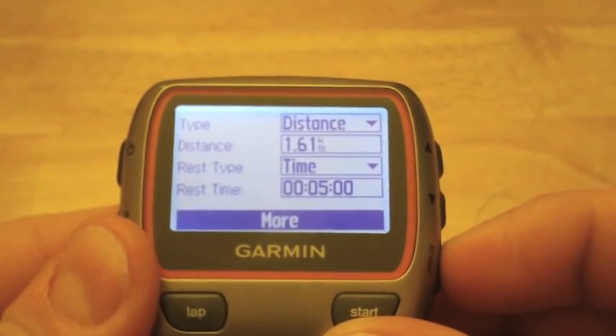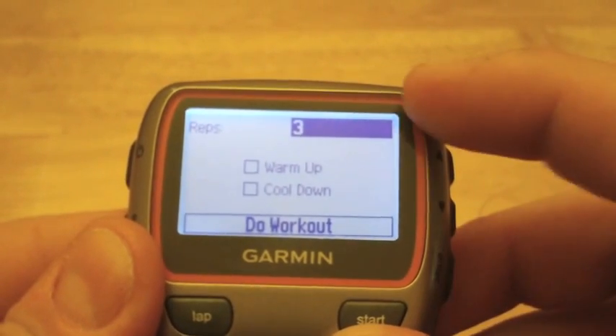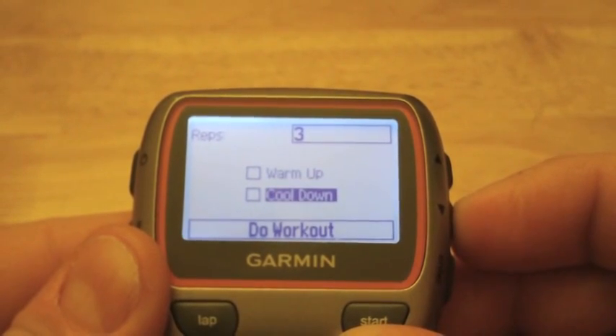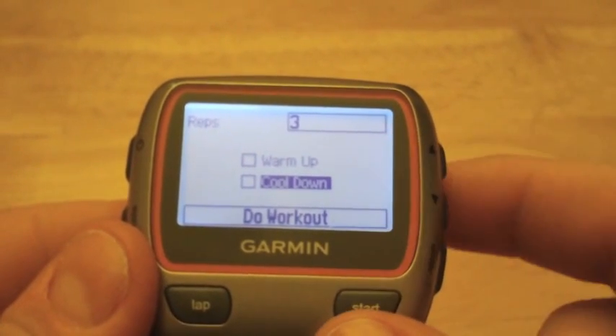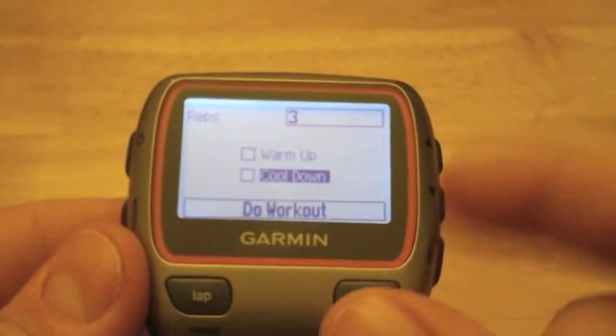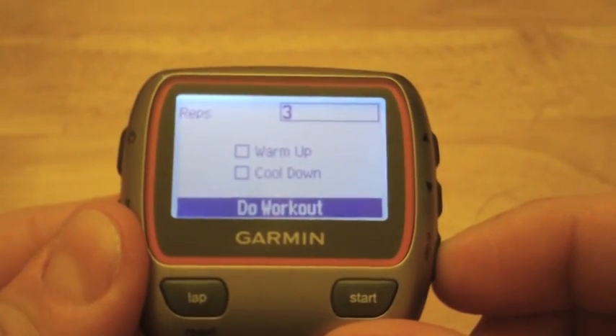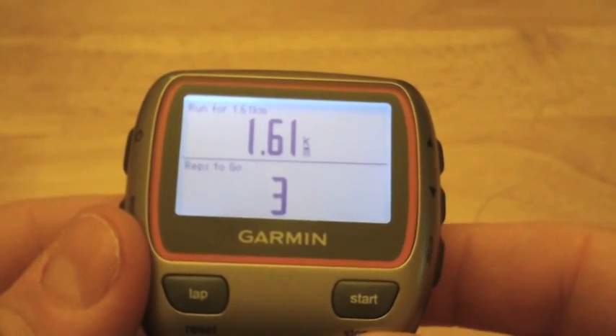You get your rest time right here, how many reps you want to do, and if you want to include a warm-up or cool-down. When you select the warm-up or cool-down, you simply need to tap the Lap button for that. Once you have your interval set up, just hit Enter and you're ready to start your workout.